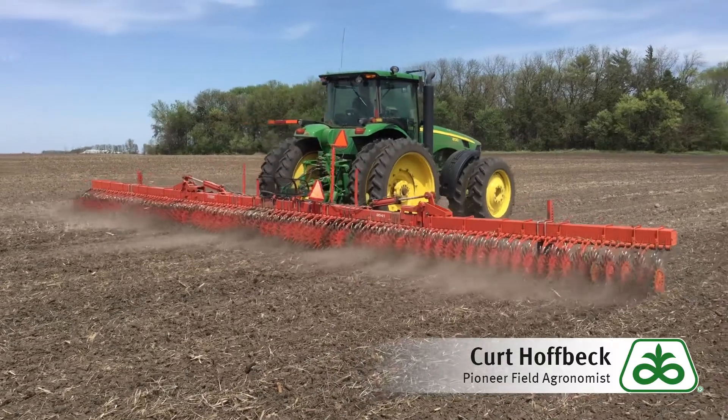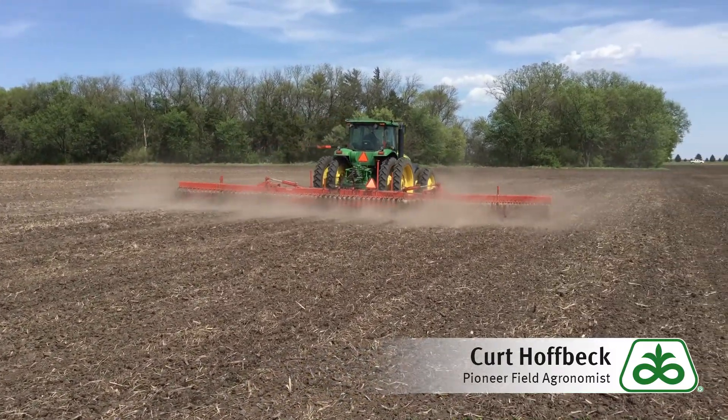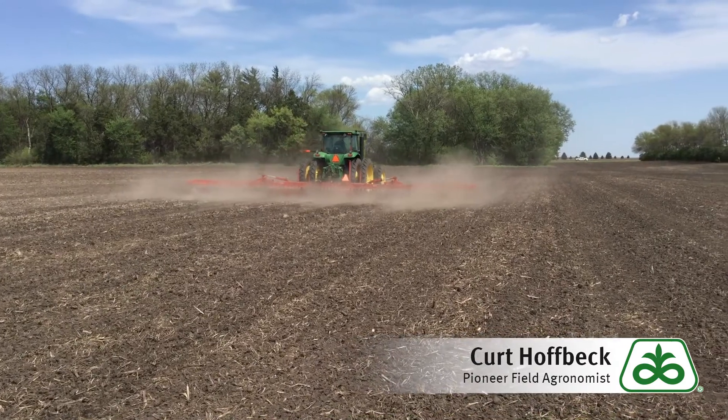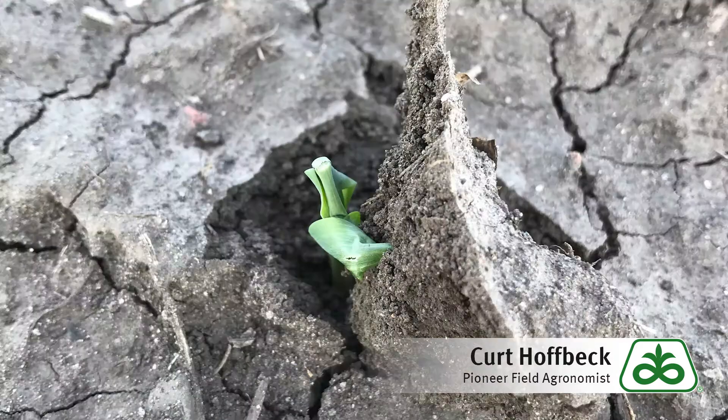I recommend doing stand counts before hoeing, then traveling 100 yards with the rotary hoe to get up to your desired speed, and then stopping to check behind the rotary hoe to see how it is performing. Determine if the rotary hoe is helping or causing more damage than the crust would have caused itself to stand establishment.